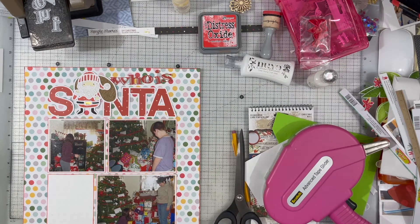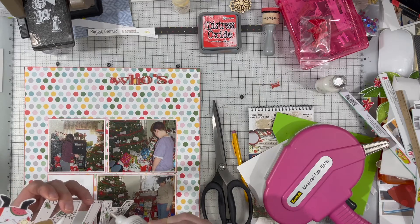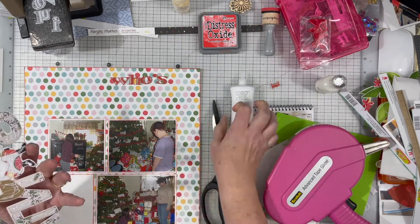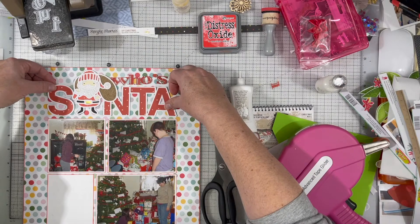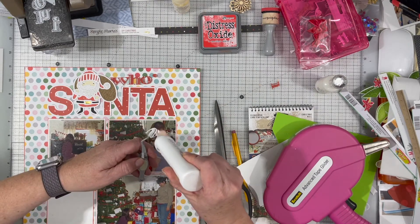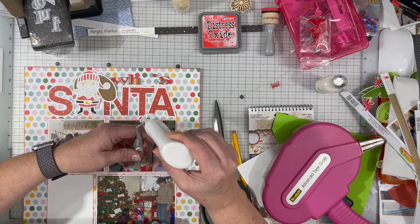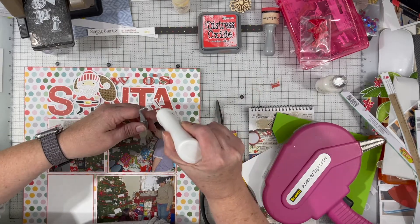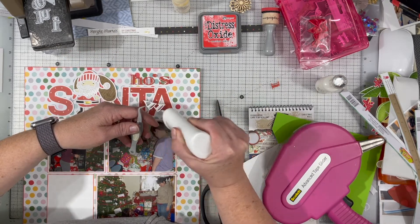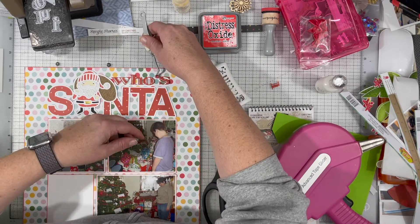That's what my journaling is about — our whole tradition of who's playing Santa — and that journaling is going down in that white square. I did cut out the words who is, but I used a font that was a little bit too wide to fit in the space I wanted, so instead of saying who is, I used the dot from the I as an apostrophe and just changed it to who's. That let me squeeze it in a little tighter so the word who's ends at the same place the word Santa ends. I probably should have had a question mark, but if I add one it's going to throw the whole page off and you really do get the idea that it is a question, so I'm going to leave it as is.